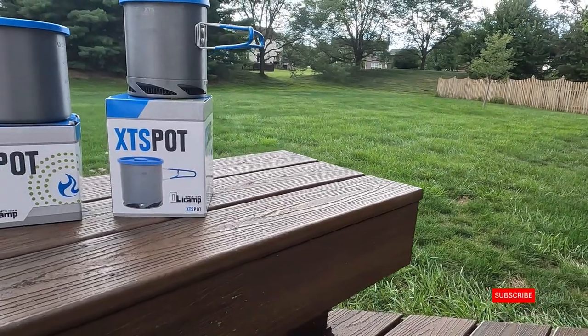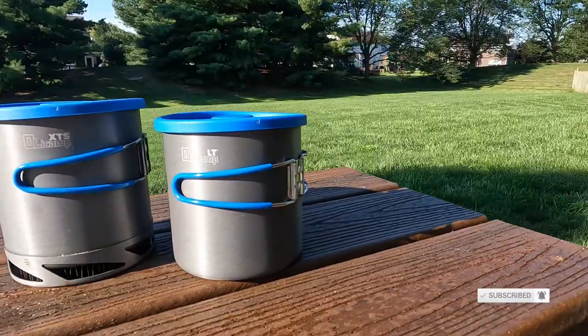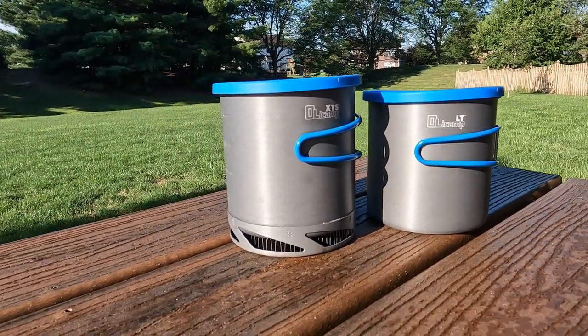Hey everybody, thanks for coming back to the channel. My name is Andy, and today we're talking about heat exchanger pots versus non-heat exchanger pots and what's the difference. I went out and picked up two. These are Olicamp — the brand — and why I picked these up is it's the exact same pot, except one has a heat exchanger on the bottom and one doesn't. So I can actually run some boil tests to see: do the claims actually hold up? Does this thing get better fuel efficiency and quicker boil times than a standard pot? Let's go take a look.